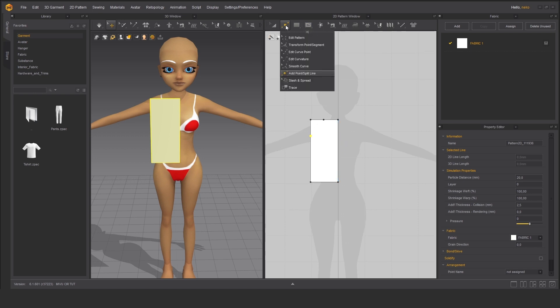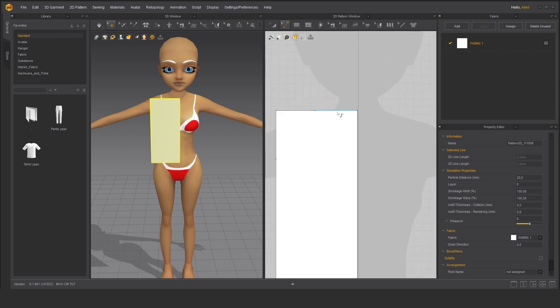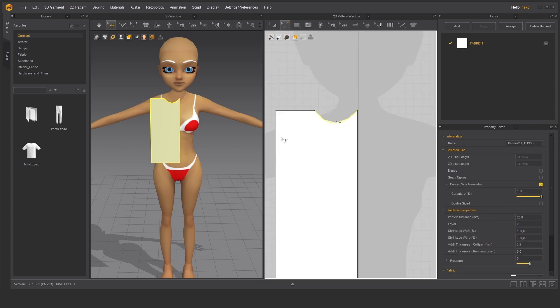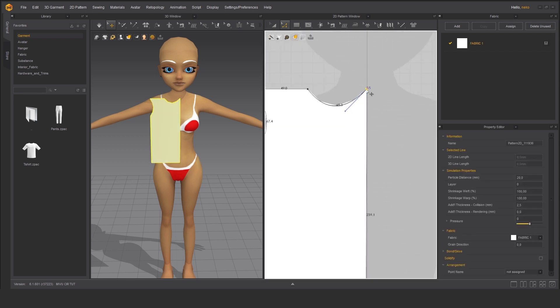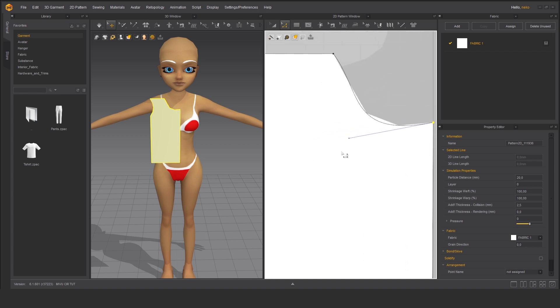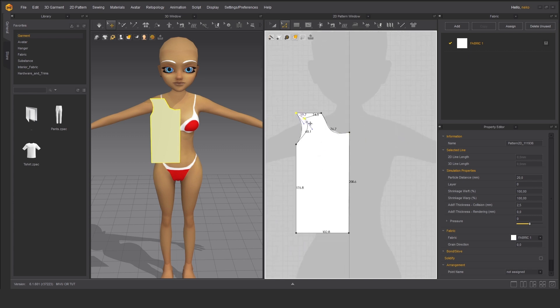Now let's just quickly edit the curvature to make something that looks like a front panel of a t-shirt. Choose edit pattern, select some points, and we can just manually edit them and adjust to our needs. Now it looks a bit better.